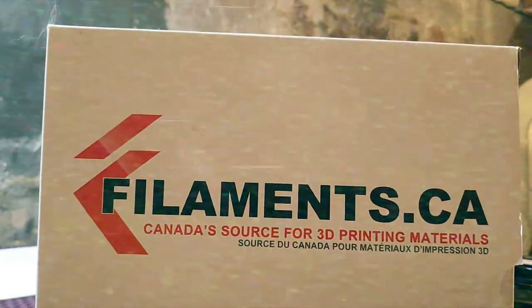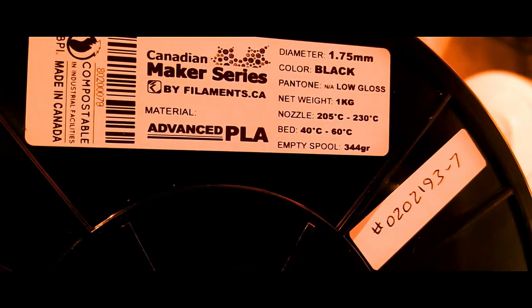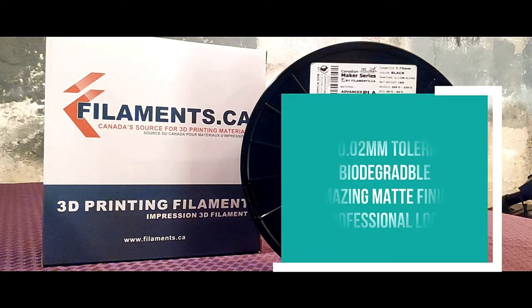Yes, I do. The Canadian Maker Series is locally engineered and produced for use in all open filament 3D printers. The filament is processed on the new advanced line, utilizing an AI control system that learns and tightens parameters up to .02mm tolerance or better. It's made in Canada, biodegradable, and has a low gloss matte finish for a professional look.